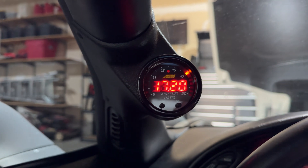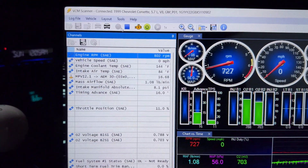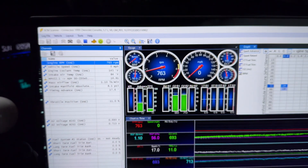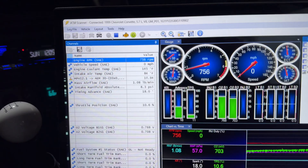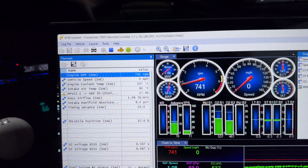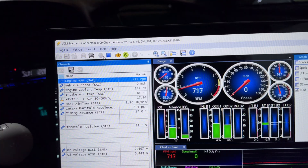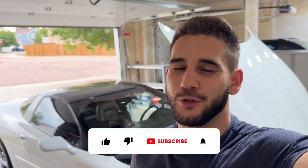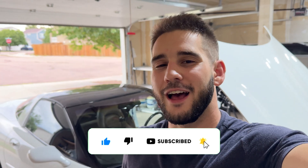I just got a new tune from the tuner, so I'm going to flash it, do a data log, and send it over to them for the next revision — that's going to be the next video. The tune came in a little late so I wasn't able to get that video out this week, so that'll be next week. Well, there you have it guys — that's how to hook up the ProLink Plus for HP Tuners to your MPVI3. It's really not hard to do but it can be a little confusing if you're unfamiliar with it. If you enjoyed the content, leave a like and subscribe to the channel for future content. I'll catch you guys next week. Later!